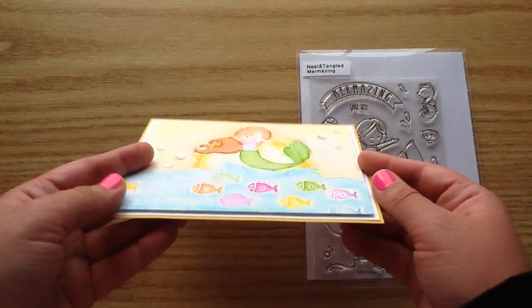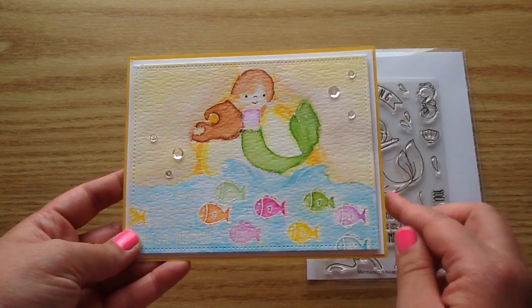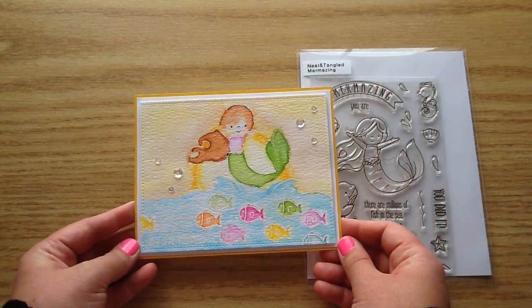I gave it a little bit of pop dots and popped it onto some white cardstock, and then added that yellow for a little pop at the back there.